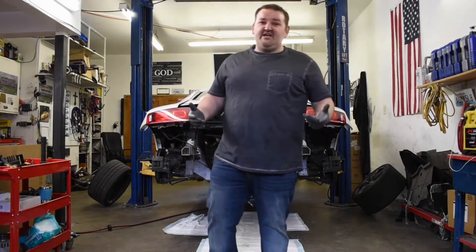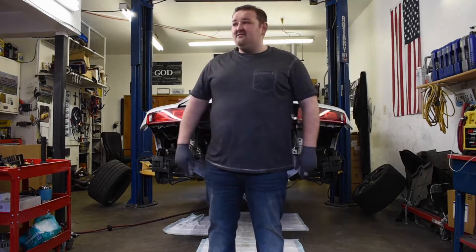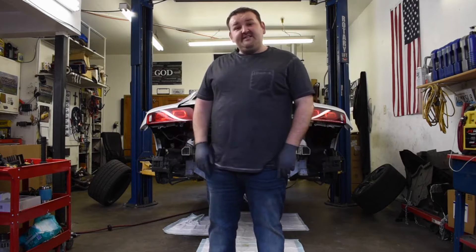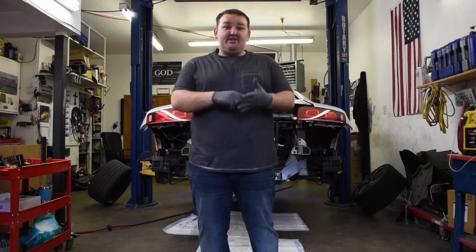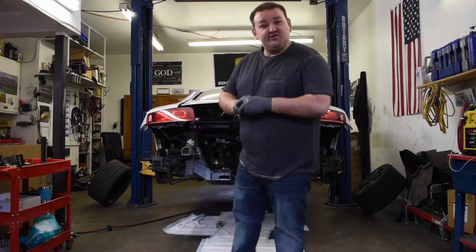Hey, what's up everyone? Welcome back to the channel. It is now the next day, and today is the day we're gonna get this motor out. Don't forget to hit that subscribe button and the notification bell to keep following along on this journey.